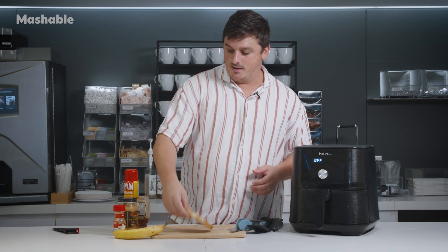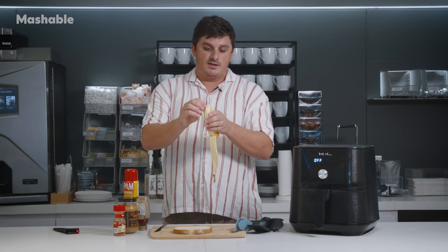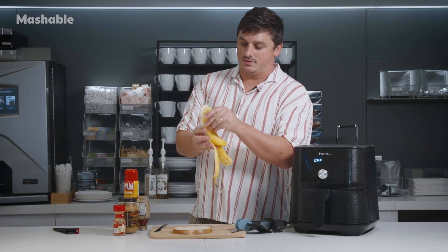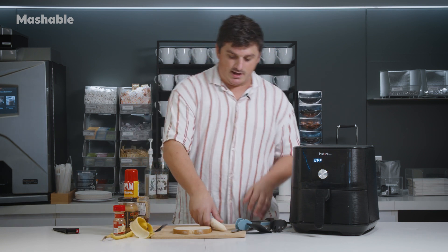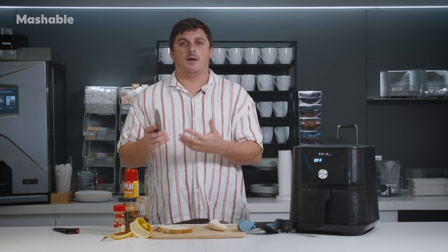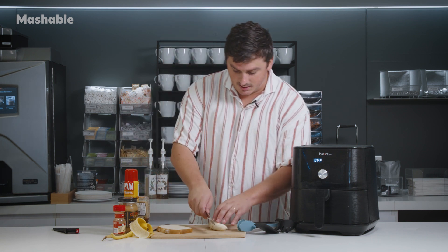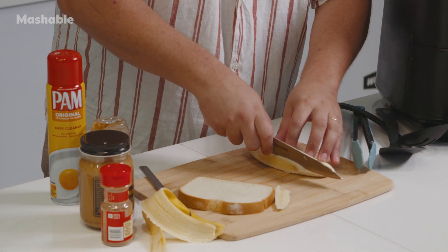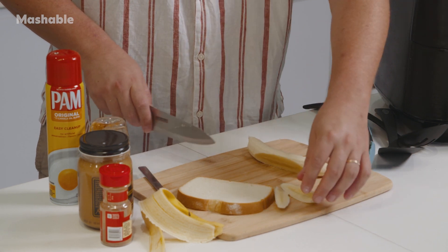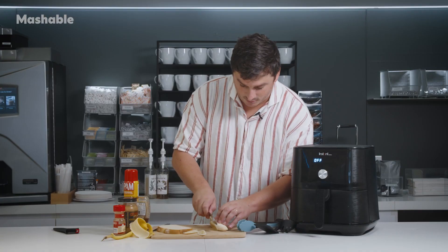I have a slice of bread here and I have a banana. The way they cut this is kind of the unique take they had on a pretty common TikTok recipe — some kind of breakfast bread. They cut the banana really thin lengthwise like so, so that you get really even, thin — that was too thin — coverage on your bread.